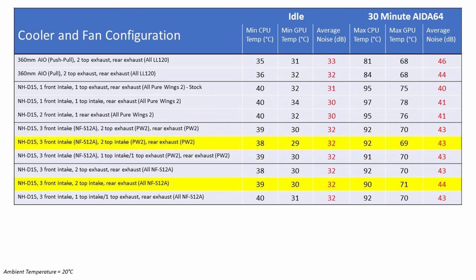Turning the two top fans to intake and comparing again, the CPU idled 1 degree hotter and the GPU was also 1 degree hotter at idle. However, CPU temperatures under load were 2 degrees cooler, while GPU temperatures under load were 2 degrees hotter with the Noctua fans. The only sound difference was 1dB louder with the Noctua fans under load.